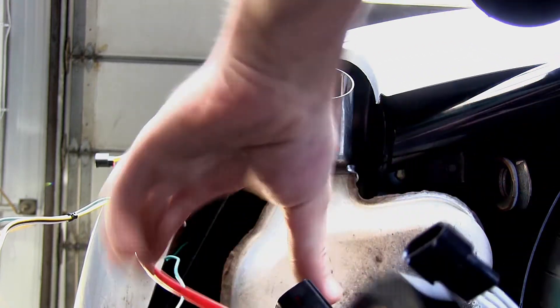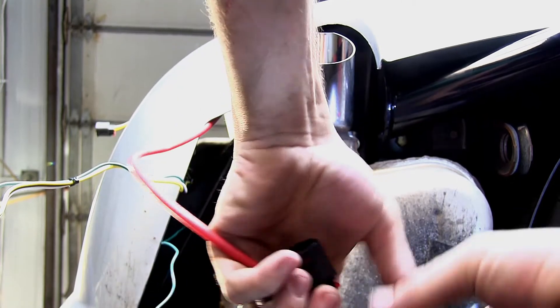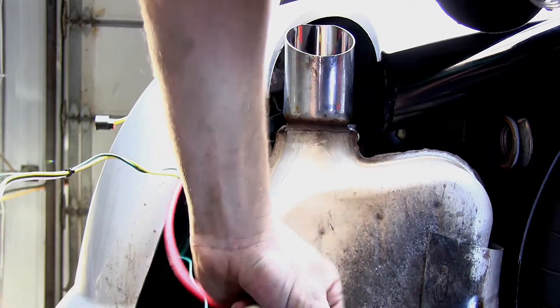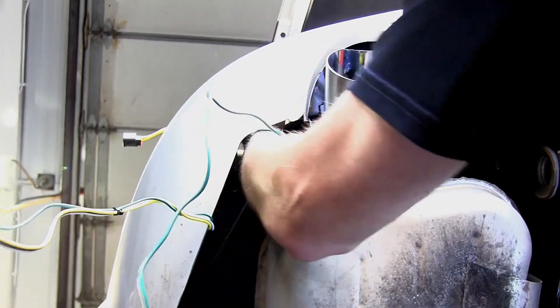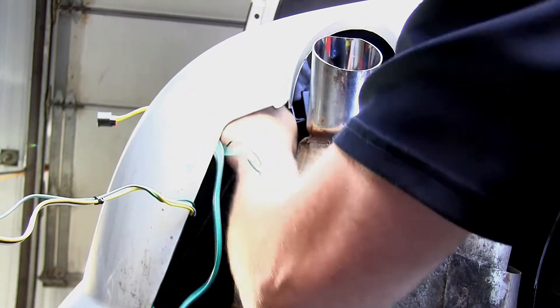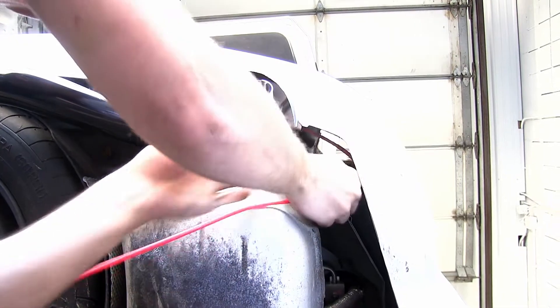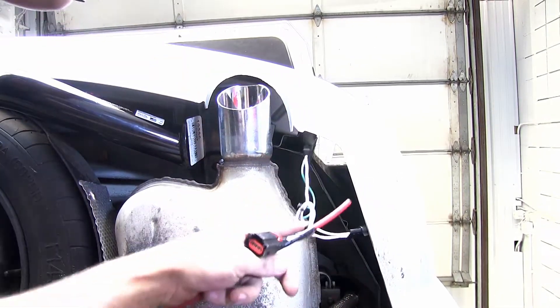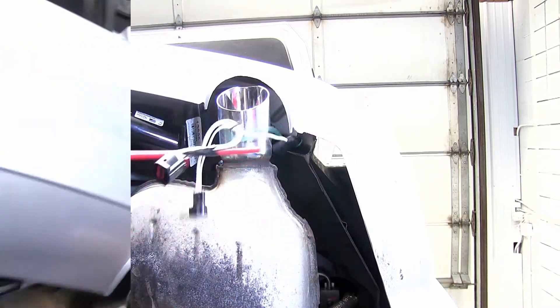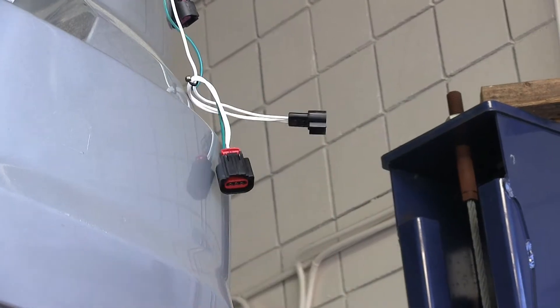Using a pull wire, I'll go ahead and feed it into position first. Then we'll use some black electrical tape to secure the connector to the pull wire. Now we'll go ahead and feed the connector up into the bumper channel and then use the pull wire to pull it out the other side. Now we've got the wire routed over to the passenger side, I'll go ahead and leave my pull wire on to feed it up behind the passenger side tail light assembly. Now we can go ahead and route the four-pole connector.